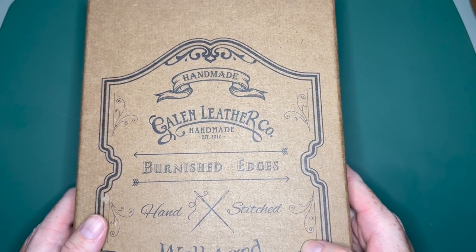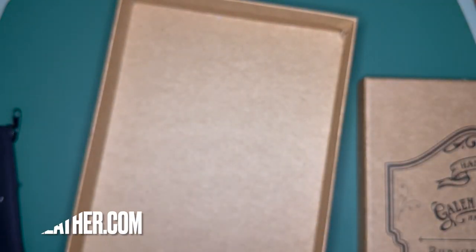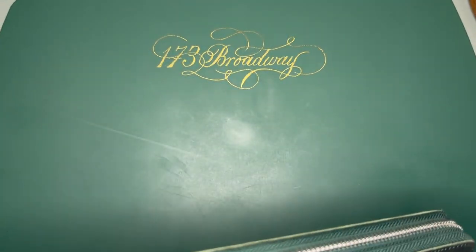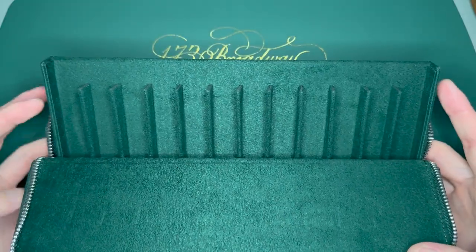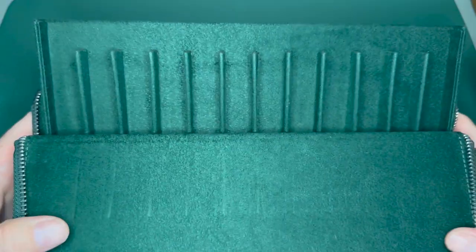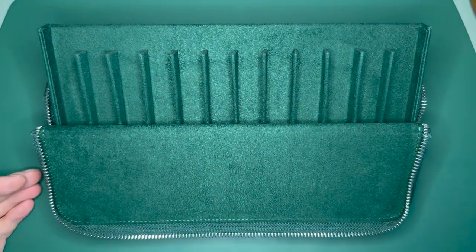I ordered this directly from galenleather.com and you get some cool stuff with it — they actually did send me a little extra pen sleeve as well. This is the Magnum Opus 12 pen case and I got the crazy horse leather in the forest green color. That's always the color I tend to go with from them. It is a 12 pen case and what's really nice about it is when you open it up, those little elastic bits snap open the back and it will actually turn into a bit of a stand over time.